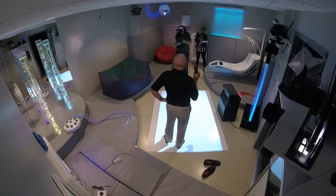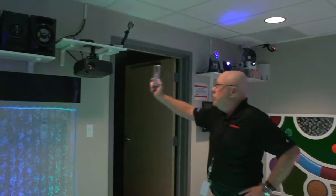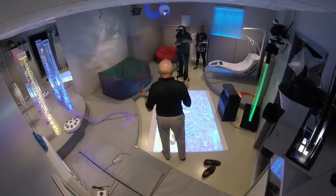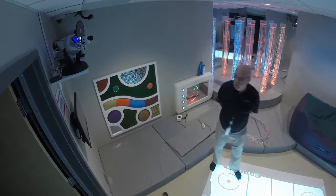Now we're going to talk about the remote controller. This is used to turn every device in this room on and off, with some exceptions. The exceptions are the stereo, the projector, and the computer — those are not controlled by this device. Please get some training on it before you try and use it. Don't try to program it — it's fairly complicated but easy once you understand it.